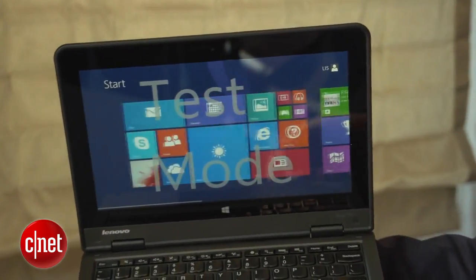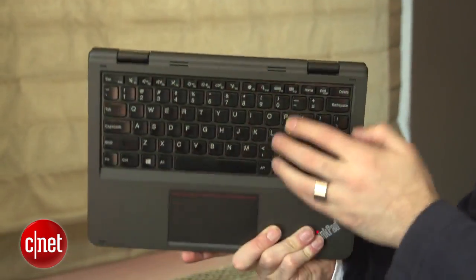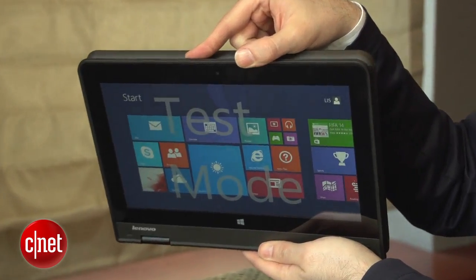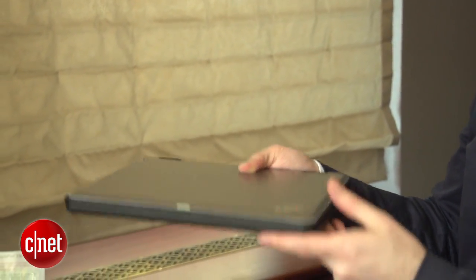It's got a touchscreen and that great 360-degree hinge that folds all the way back and forms a tablet mode. As with most other Yogas, you still have the keyboard here but it's deactivated. You can tilt it up like a kiosk or fold it back into traditional clamshell mode — and that's what we like about the Yogas, they work really well as just regular laptops.